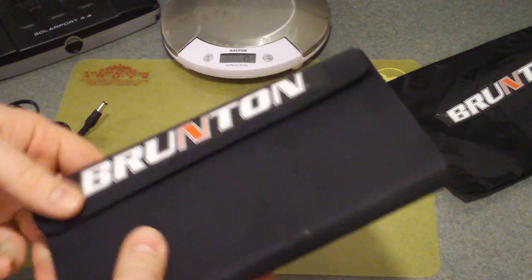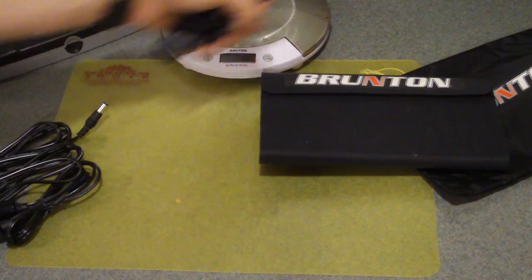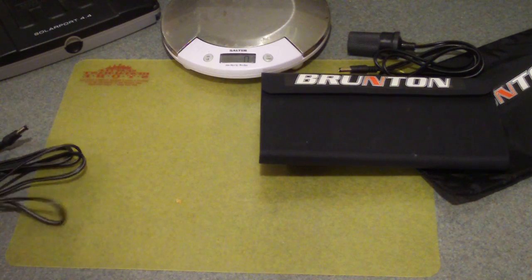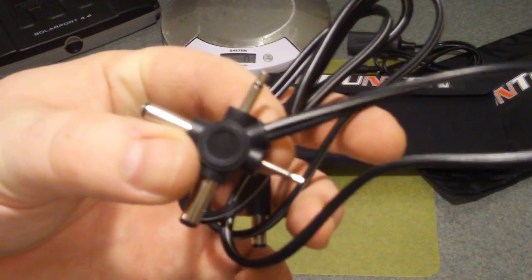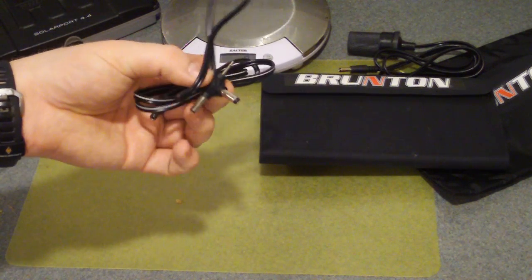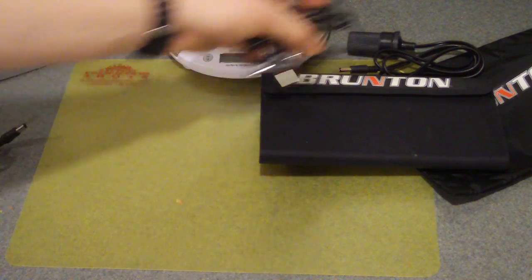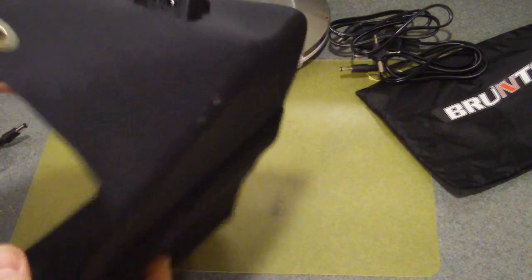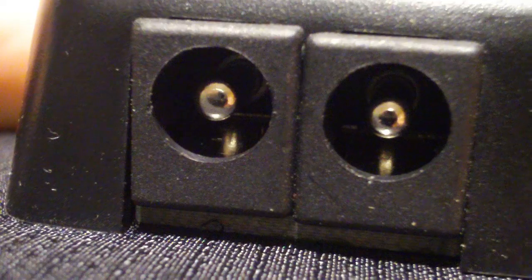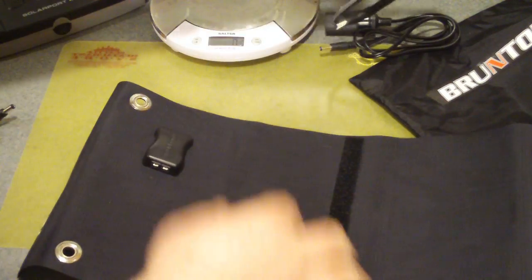You can pretty much do whatever you need to angle it. It has a car adapter for DC, and it has a good connector — about a four-prong plug that covers just about every AC adapter you'd need. So far I haven't found anything it doesn't work on. It pops right in — there are two attachment points on it.